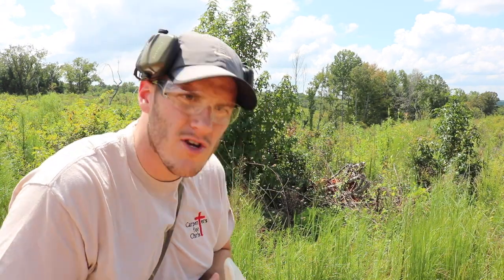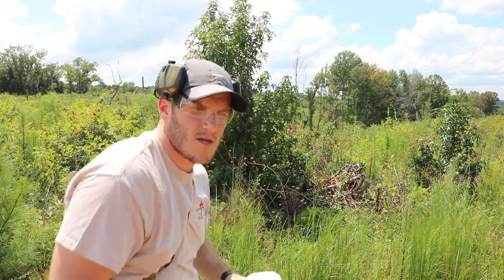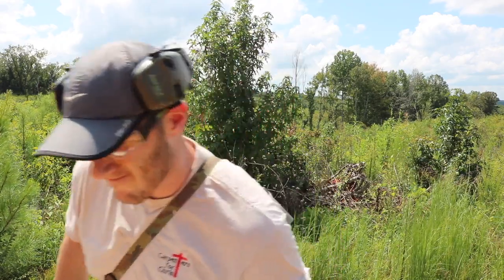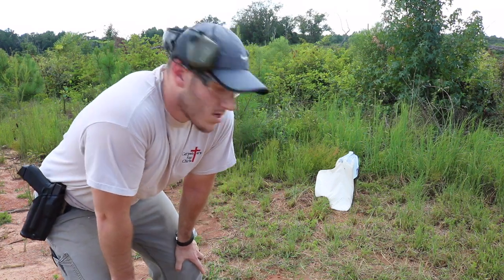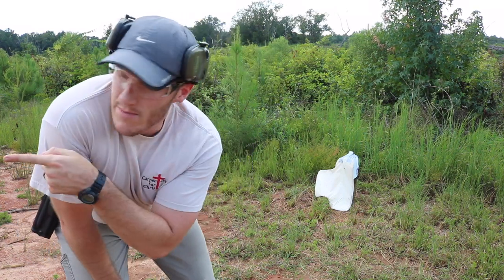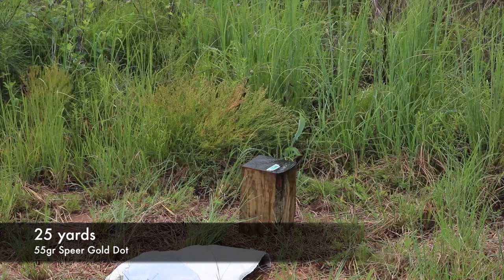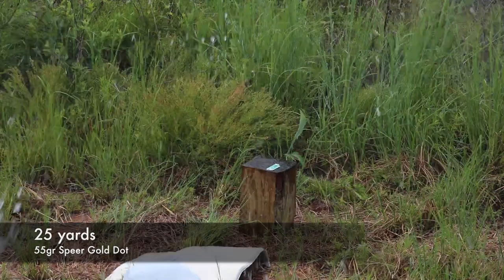All right, that was at 10 yards — the bullet probably still hasn't lost much velocity from the muzzle. So I'm going to get another jug, tape it up, and go back to 25 yards to see what happens. I've got the other side of the level 2 armor panel taped onto another jug. I'm going to go back to 25 yards and give it a whirl.